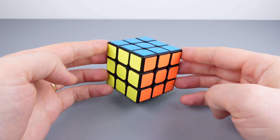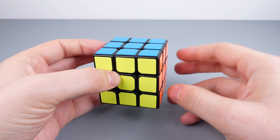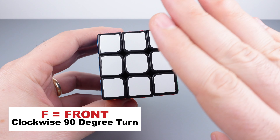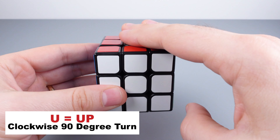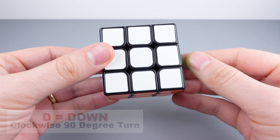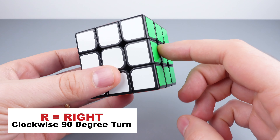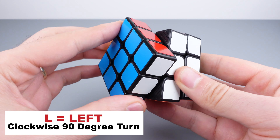Let me now explain some basic algorithm terminology. Algorithms are move sequences that move pieces around the cube in very specific ways. They are written out as letters and these letters represent 90-degree rotations of the cube. F stands for the front face — rotate it 90 degrees clockwise. U is the up face, D is the down face, R is the right face, and L is the left face, all 90 degrees clockwise.